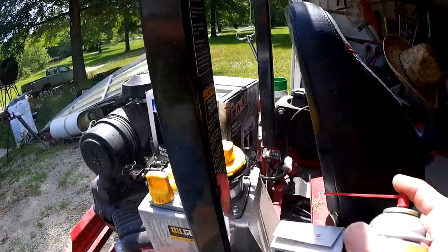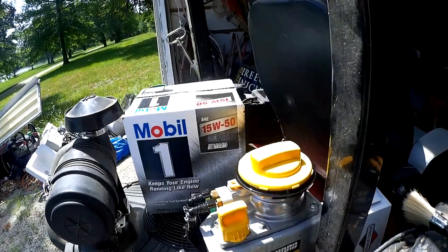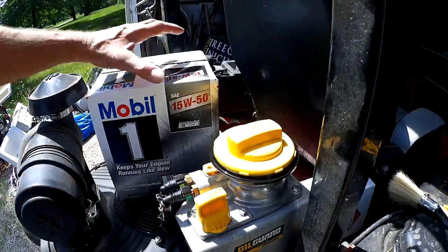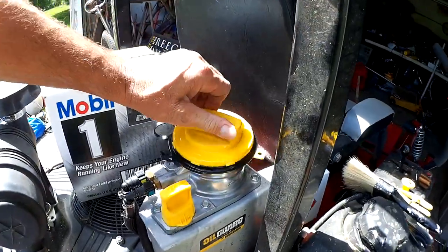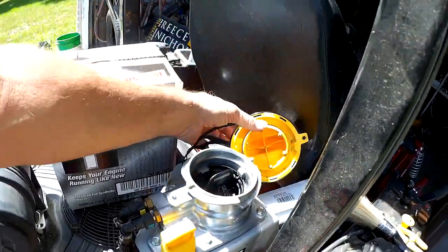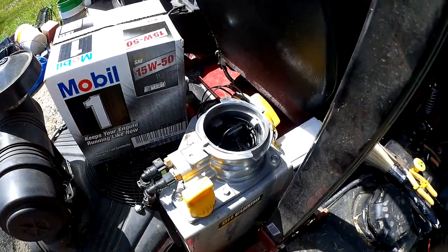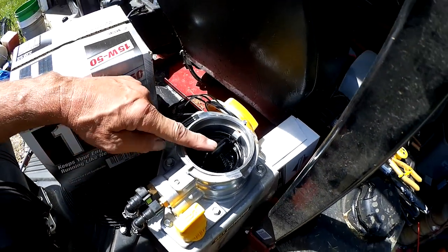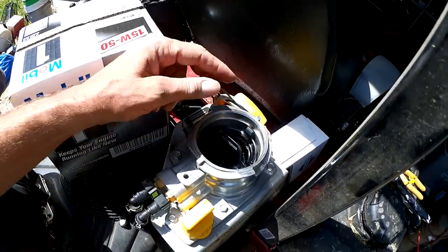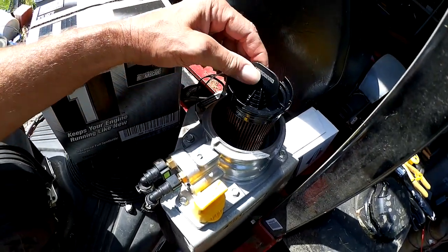Do not use carburetor cleaner — this is just brake cleaner. If you use carburetor cleaner on a lot of this stuff, it might melt it. We're going to turn this cap a quarter turn off, and that exposes the oil filter right there. We'll turn this oil filter a quarter turn to the left — counterclockwise — and it's got a nice little finger grip right there. So we just loosen it up and pull it off.